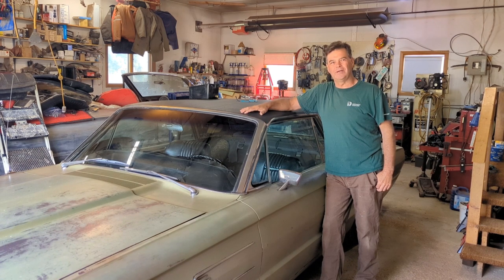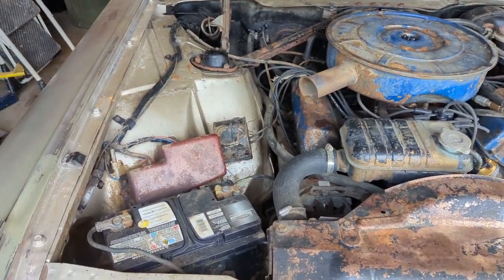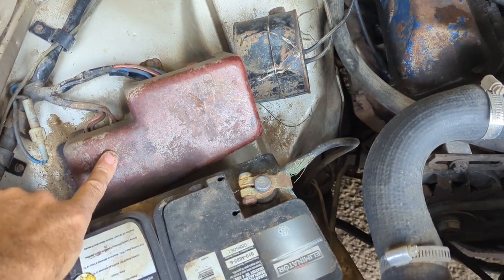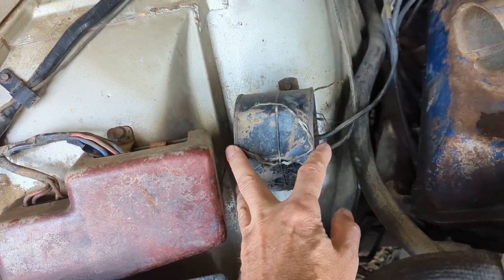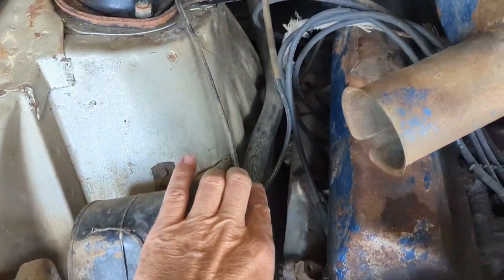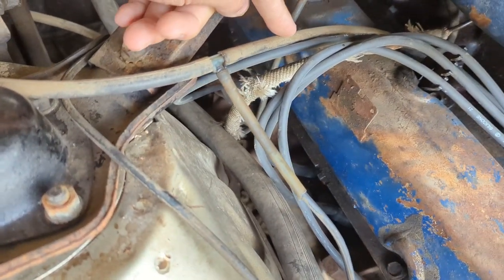I thought I would do a video so everybody could see and also help George out with his questions. First, we're going to the start of where it joins the engine and work our way back from there. Now I have the hood open. This car has a Dura Spark system on it, but beside the Dura Spark system is this can — the vacuum can.